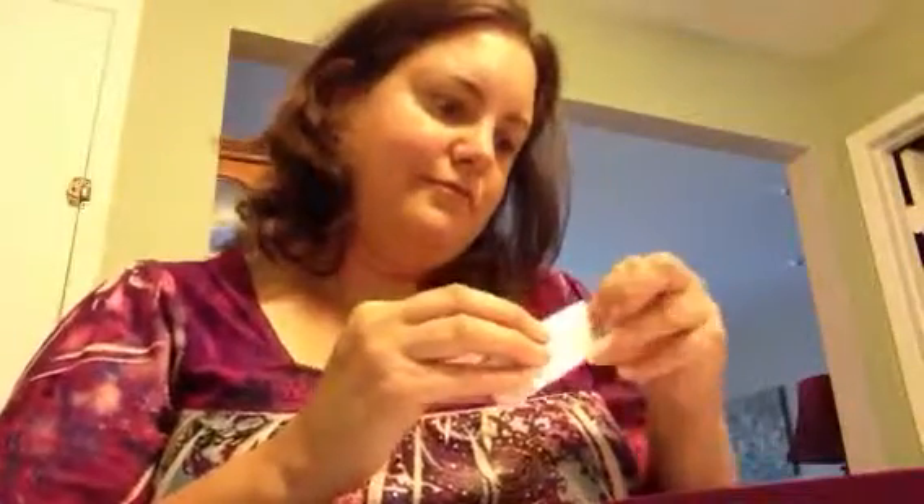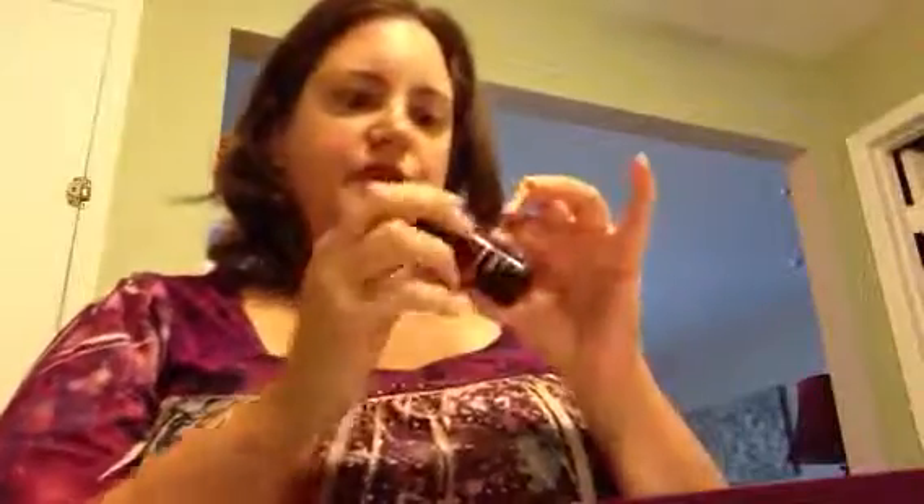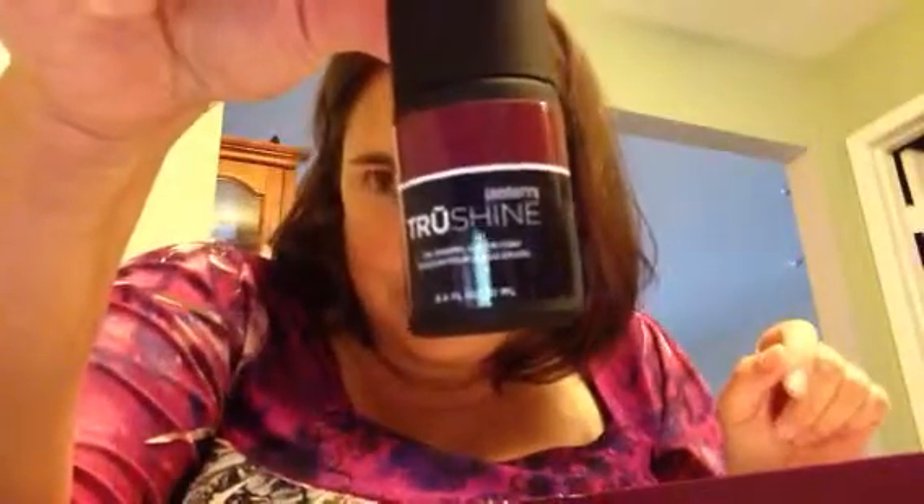I'll also show you the Black Cherry color. I'm trying not to break the cardboard — here it is. As you can see, it's a very pretty color. I cannot wait to try this; I will post a video demonstrating how to use it.